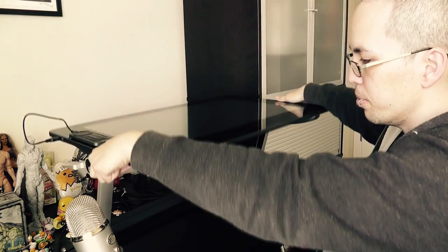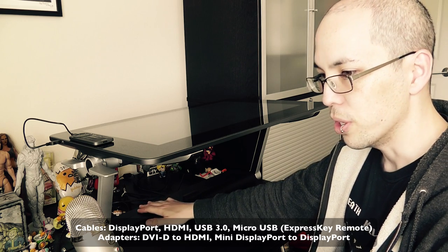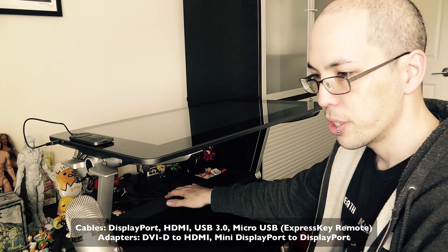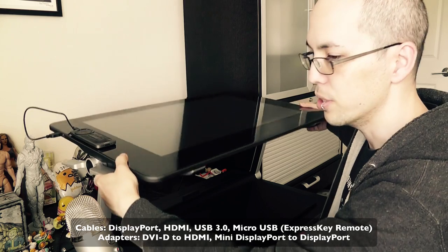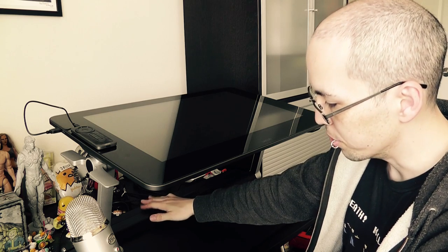If you open up the back of the stand, there are different cables and adapters inside. I'm using the Mini DisplayPort to DisplayPort to hook it up to my MacBook Pro. I didn't want to use HDMI because you can lose resolution that way, but you'll get full resolution using DisplayPort. Don't forget that your cables are in there — some people don't know about that.